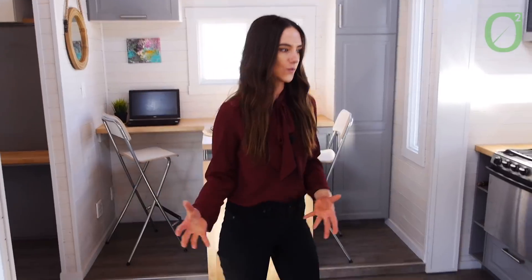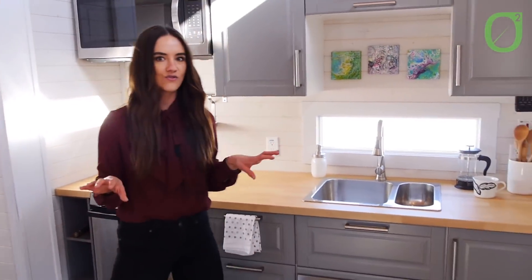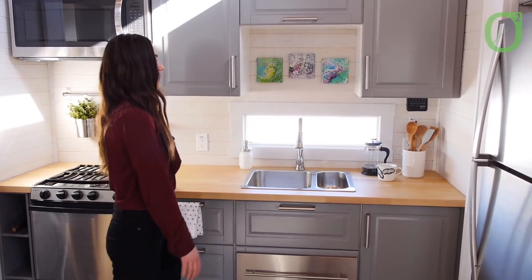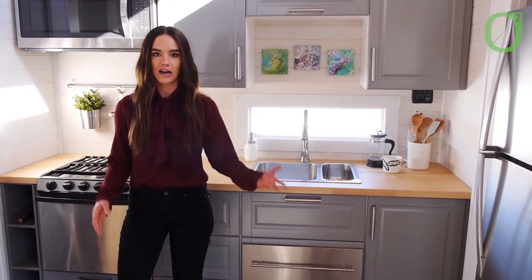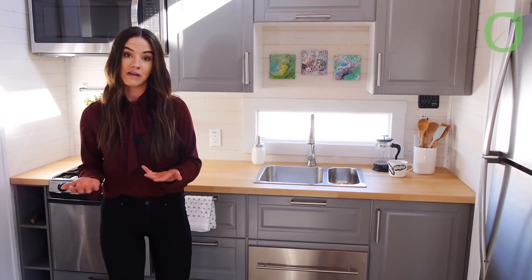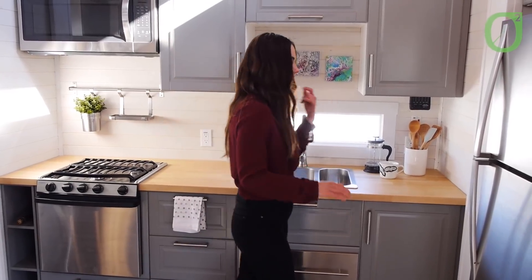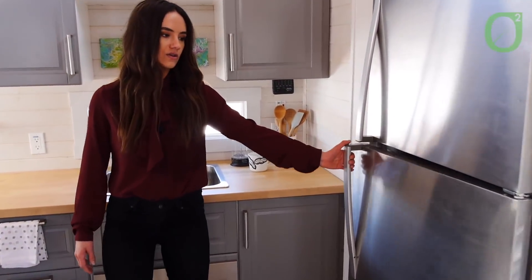As we make our way directly to the right as we step in, you'll see this huge, massive kitchen. If you look at all the counter space you have, it's pretty great. I love to cook with my family and friends — that's not something you can really do in many tiny homes, so I think that's a great option that we have. And we'll go over to this huge fridge.